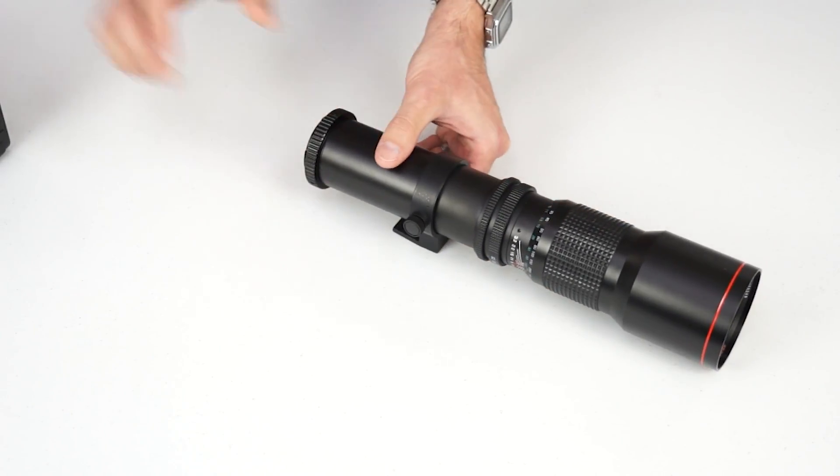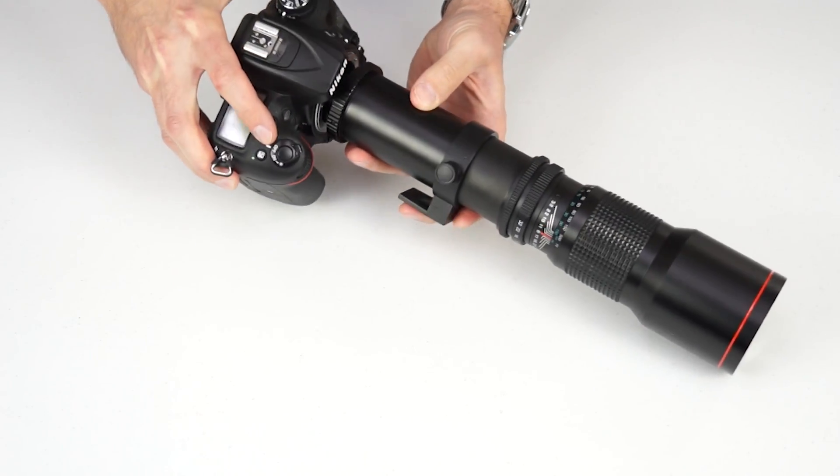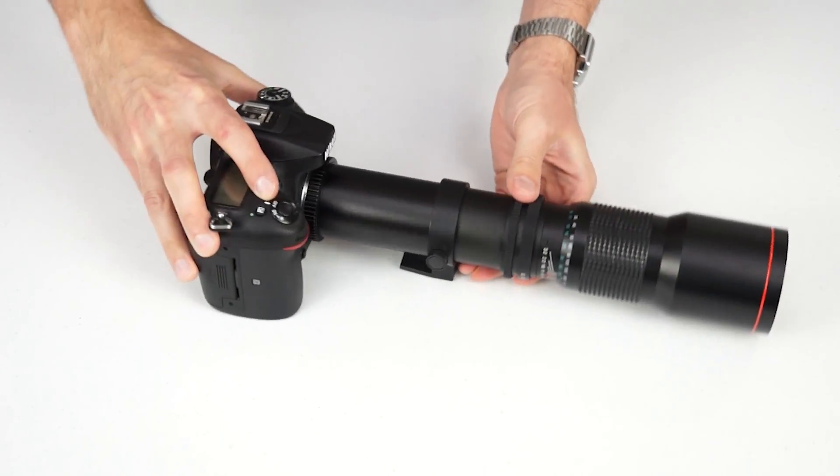Then remove the existing lens from your camera and attach the lens like you normally would. Line up the dots and click it into place. And now you're good to go.